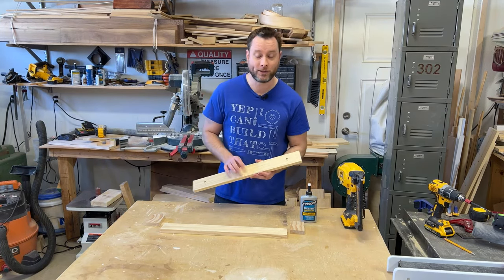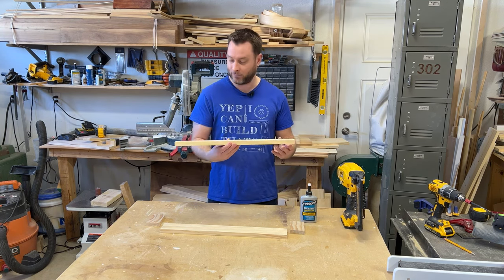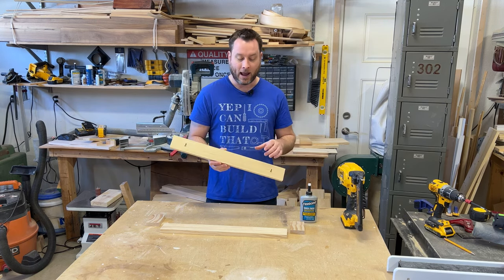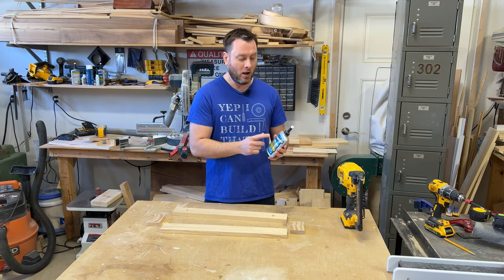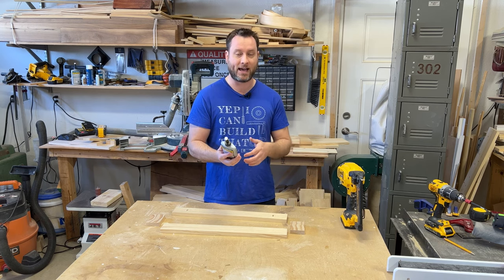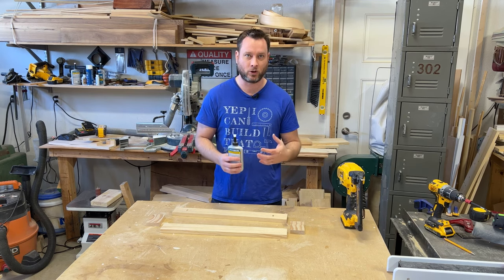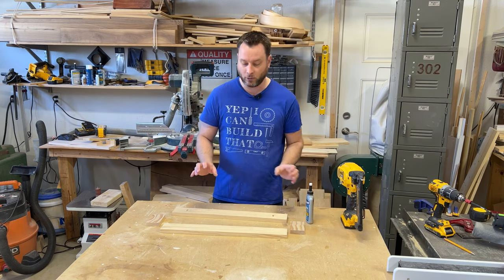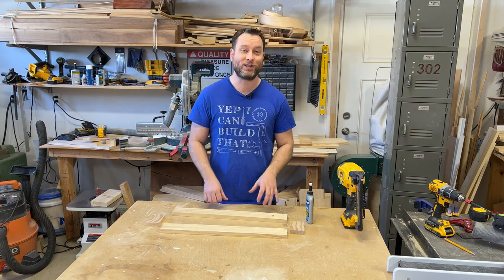Now that we've created our keyholes in our backboard, it's time to assemble everything together. Just to give you a look, this is what the keyholes look like — you have one over here and one right here. We're going to assemble this project using Titebond's Quick and Thick glue. The reason I like using this over the other glue is that it's not as runny. When you're working on smaller projects like this and you want to control your glue from running, this is the stuff you want to use. We're going to glue everything and then use some brad nails to hold everything together. Let's start assembling.